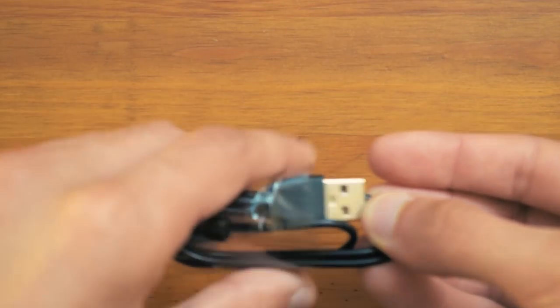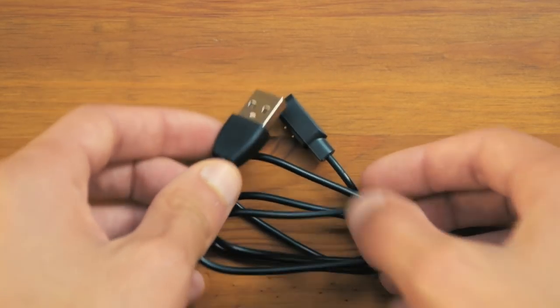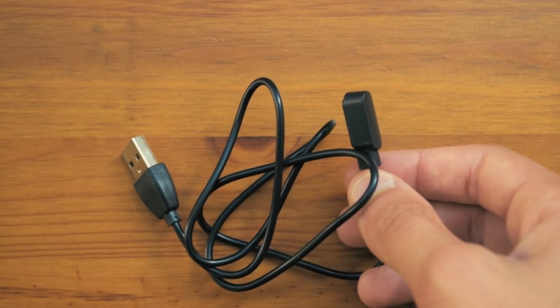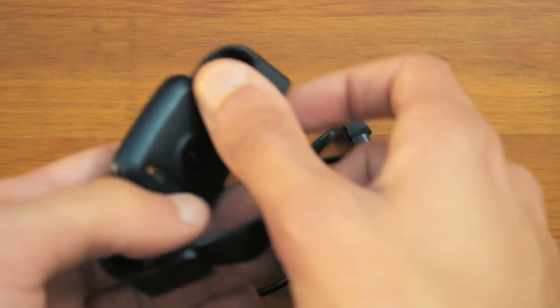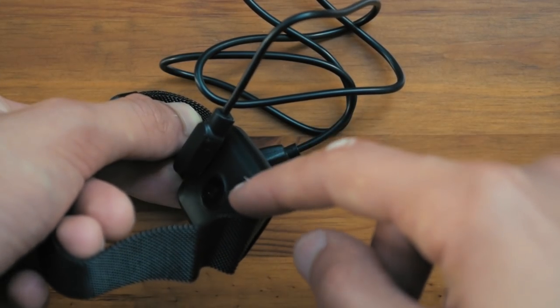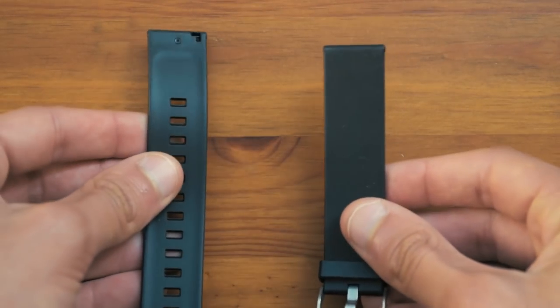Taking a look at the charging cable, you will see that this is a standard USB Type-A connection, and the other end is a proprietary connection which connects to the backside of the watch. This is all magnetic so it will be a bit loose, but make sure it is connected properly so the smartwatch starts charging.